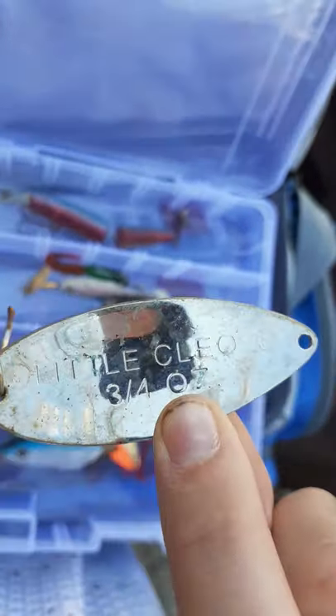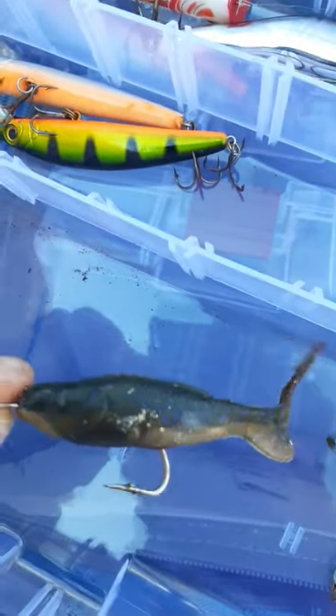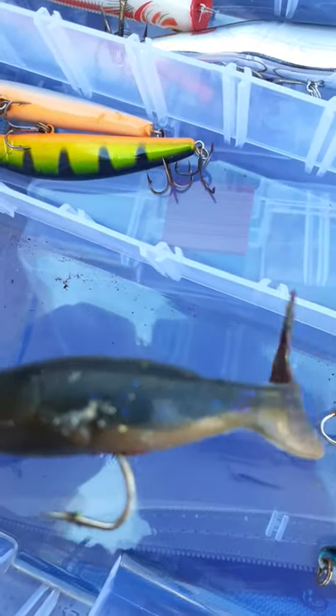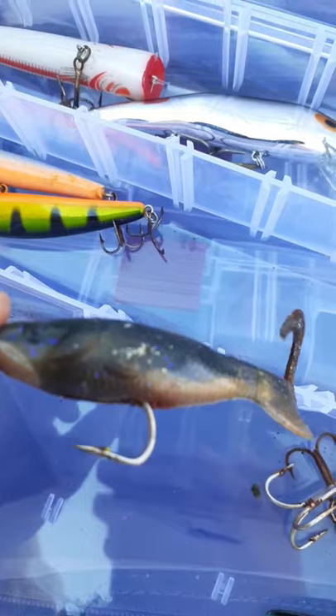And then I've got another little Scelio which is three-fourths of an ounce. Oh wait, there's this one here that I own — it's good for pike, bass, anything bigger than this. Put a worm on it, maybe a little frog on it for muskie.